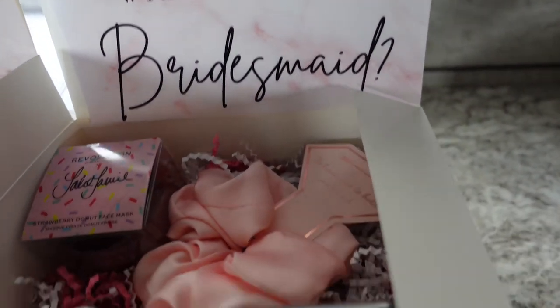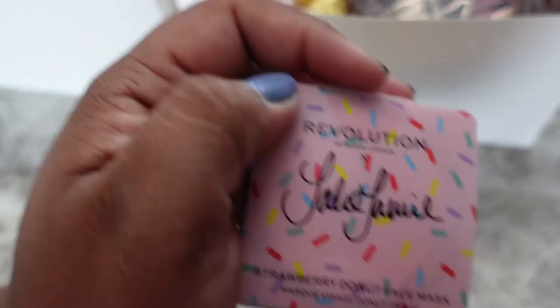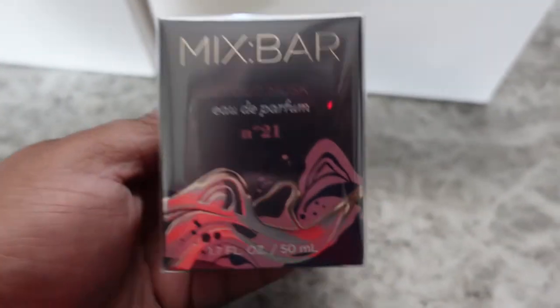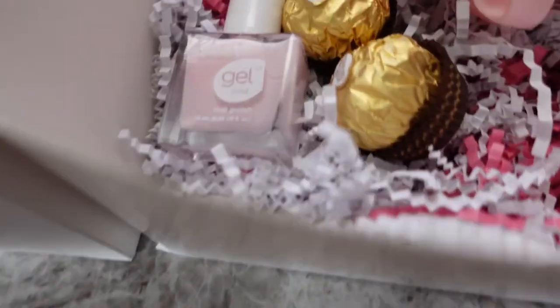The next box is for one of my soon-to-be sister-in-laws. Since they are under 21, I got them different things. So I got them a face mask from Target and also the Mixbar perfume from Target. Then I also got them the nail polish, the chocolates, and the scrunchie.